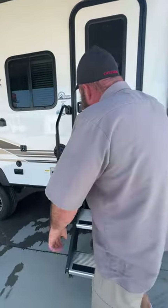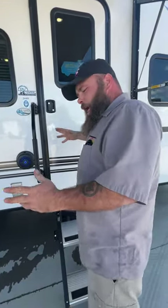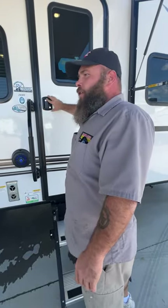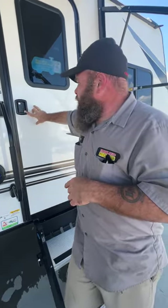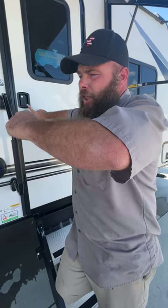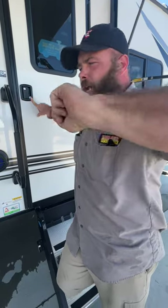Back at the entry door — your entry door is going to be a purple key. For the door handle, you would turn the key to the right and that's going to lock the door handle. To lock the deadbolt down here, you have to turn the key to the left, but you have to turn the key back straight up and down to pull the key out. If you turn the key to the right and you're easily able to pull it out, that shows you that you did not lock your deadbolt.